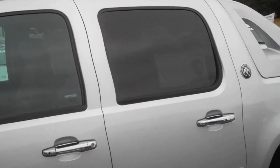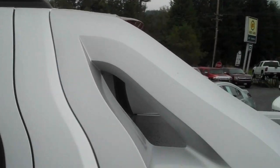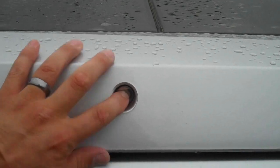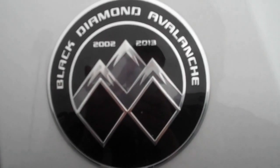It has a roof luggage rack. This is what I was talking about — it has the matching color back end here. These things open up and there's some compartment down there. I'll go over all this stuff and show you how it all works. This is the Black Diamond edition — see that.